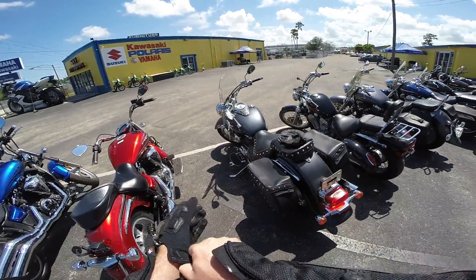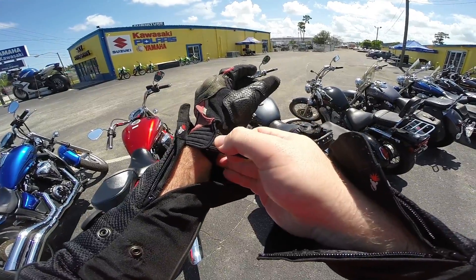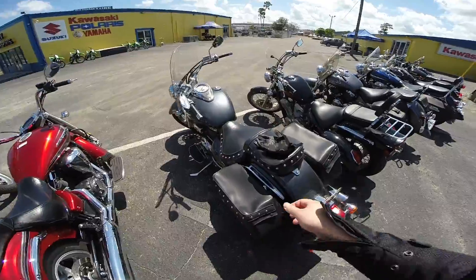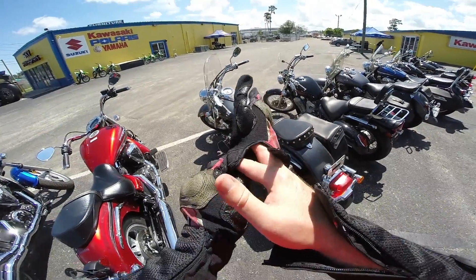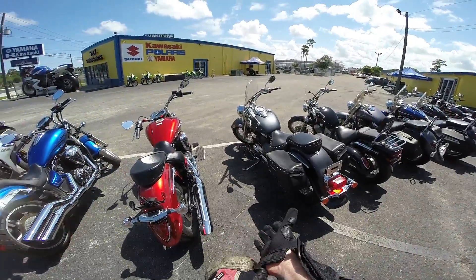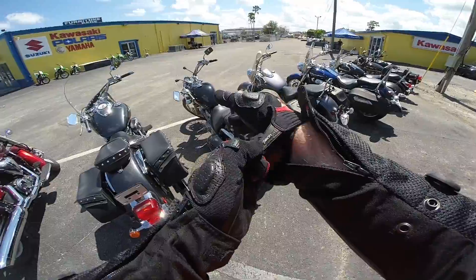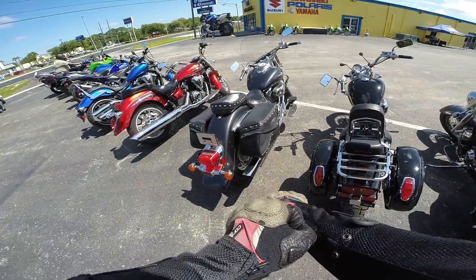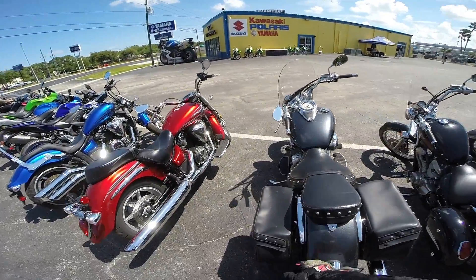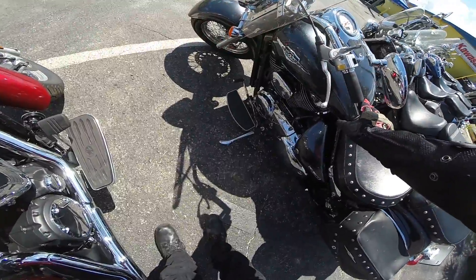Hey guys, today I have a review of a particular model that I'm interested in possibly getting. This is a 2006 Suzuki Boulevard C50, also known by a few other names around the world, but this is what it's called here in the US. They just happen to have one here at the dealer where I got my previous bike, and I wanted to check it out because I've ridden the M109R. I've never ridden the C-Series, which is real similar, but this one is obviously the little 650 V-Twin.